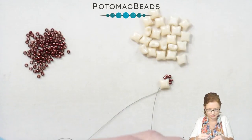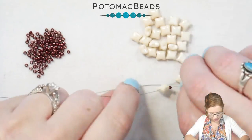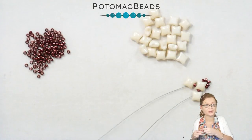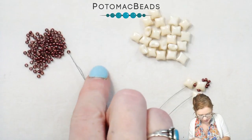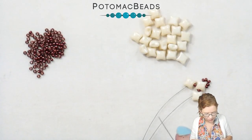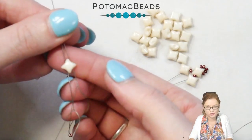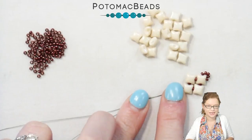Pull those down and you'll see it's going to start resembling a diamond. From here, we're going to again pick up one bead with both needles — one 11 on my right and one 11 on my left. Then we're going to go through the same WeibDuo, just like the very first bead that we started with. And now we're starting to get our diamond.